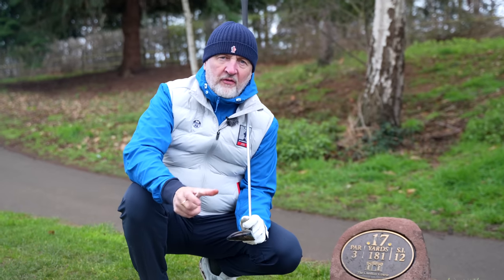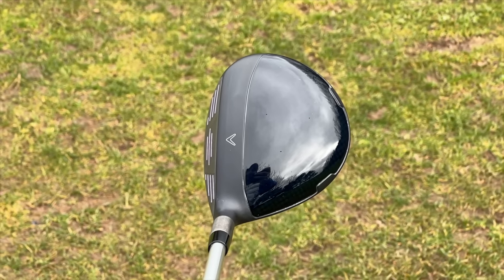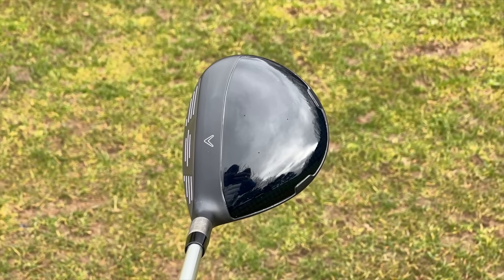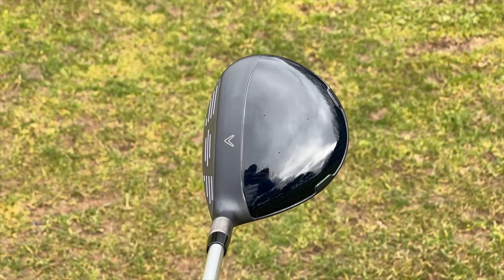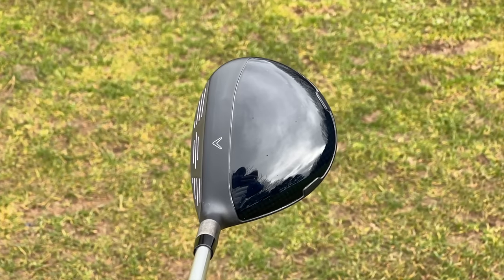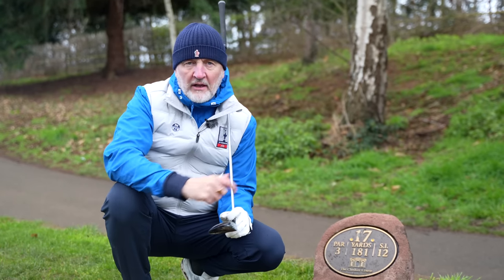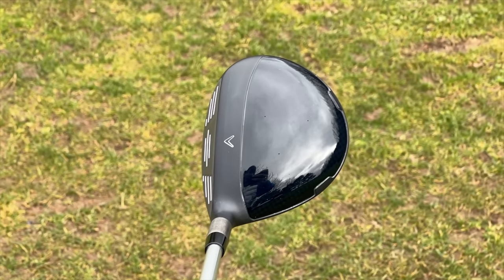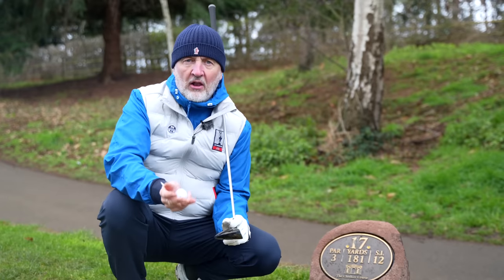The first real positive about the Callaway Paradigm Heavenwood is the way it looks at address, and there are two things I like. I'm not overly keen on the crown of the driver in the Paradigm line, but I love it on the 3-wood. I like the thicker line on that front leading edge, and there's the Callaway Chevron, which is a strong alignment aid. I also like the white score lines you see in the club face, because you see them at address and — with 20 degrees of loft — you see all of that loft at address.